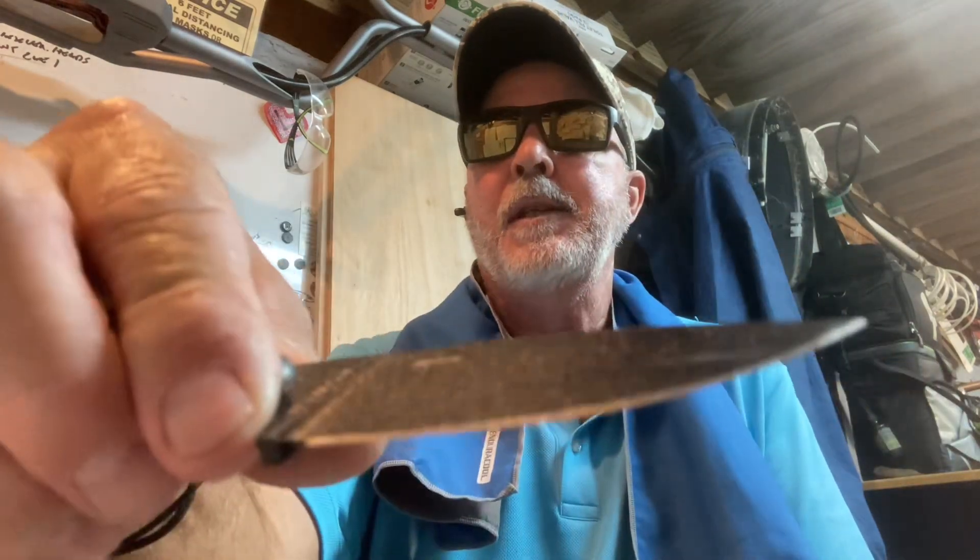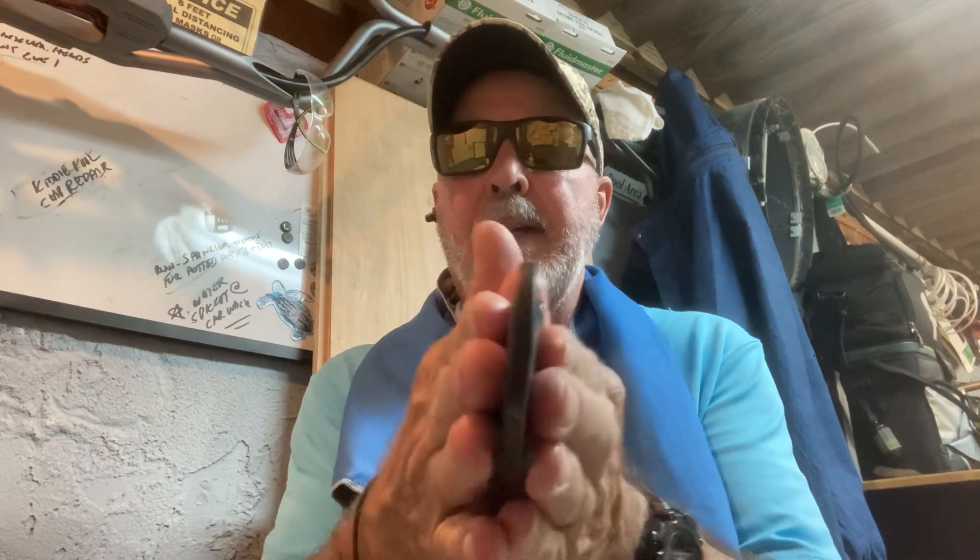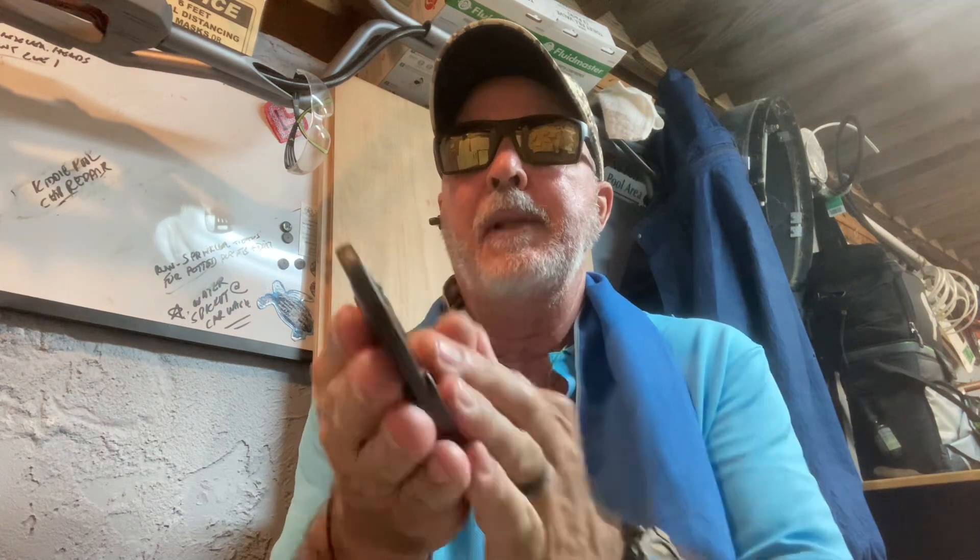The Izula is the blackout version, 1095 steel, USA made. I don't use the clip on it — I did a short video on it yesterday. You can use it as a neck knife, but I just like slipping it in my pocket. It's ready to go, just right in your pocket. Pop it out — there you go.